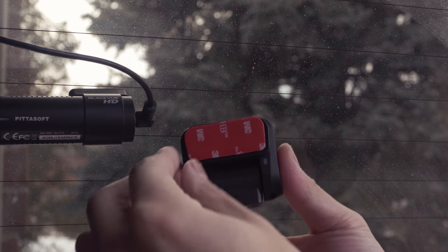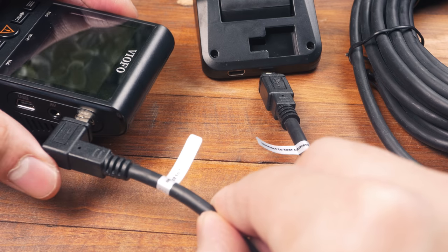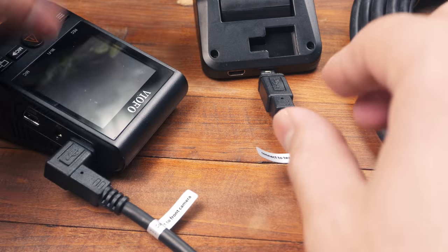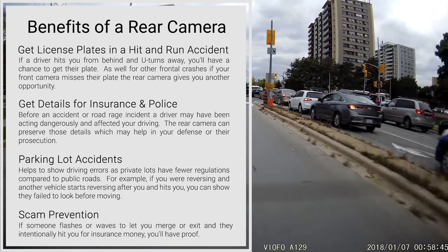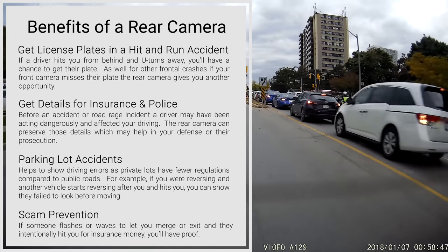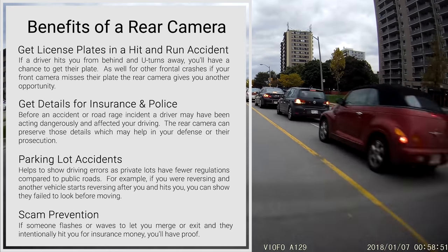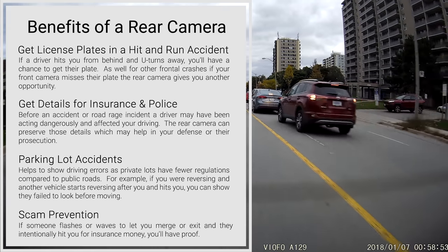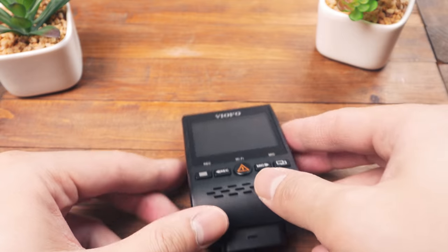Like all front-back cameras, the A129's second camera attaches using adhesive pads to your rear windshield. It sends video to the front camera through a 20-foot cable with an easy plug-and-play connection. We think adding a rear camera is a significant upgrade over a front-only setup. The most significant benefit is to grab license plates in a hit-and-run accident or during road rage or tailgating incidents.